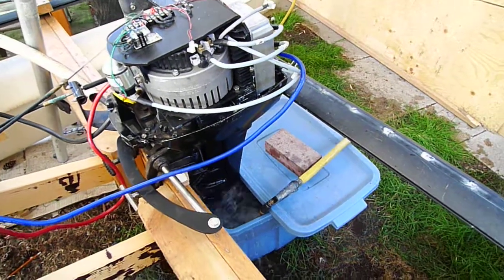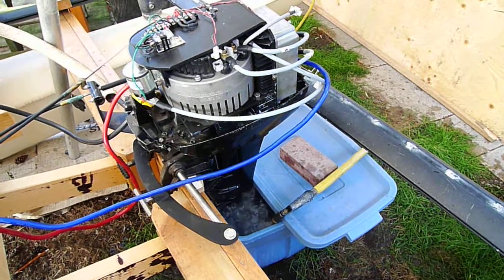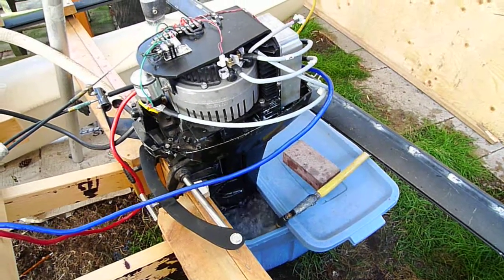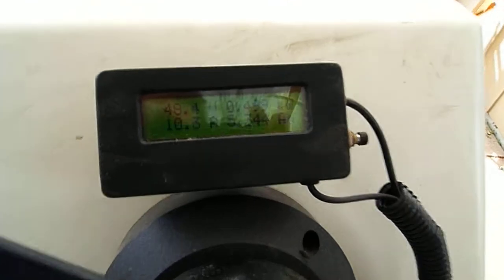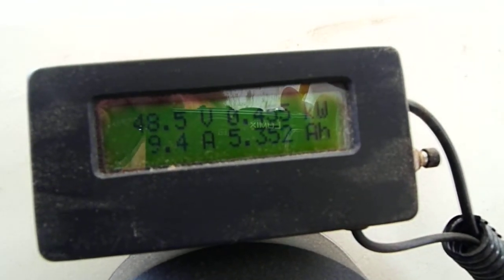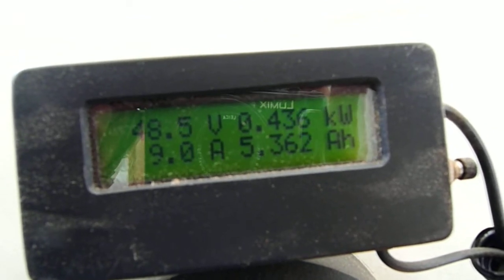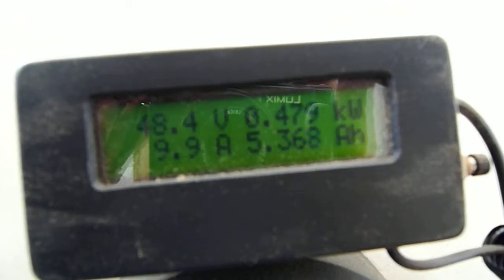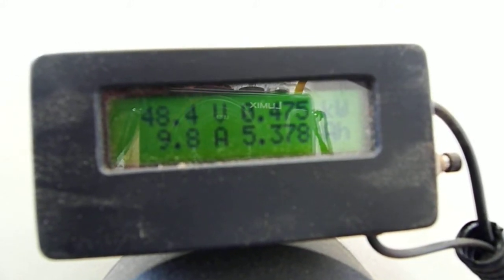So that's running about 1500 RPM. And this is the Cycle Analyst meter, so we're drawing about 450 watts. I'll turn the throttle up.